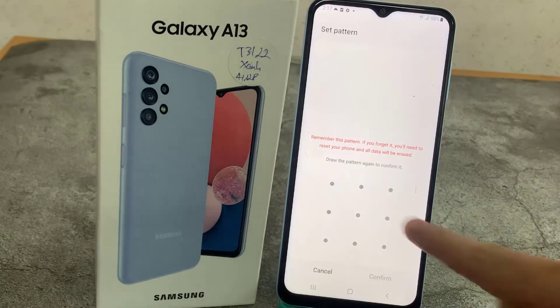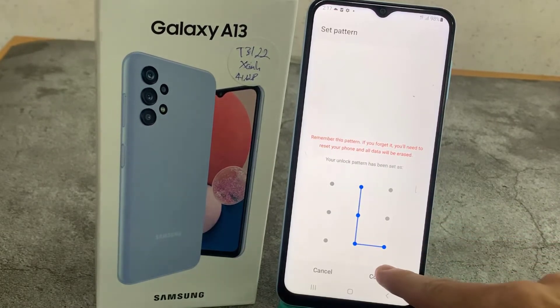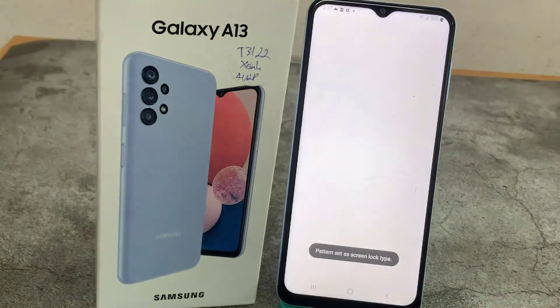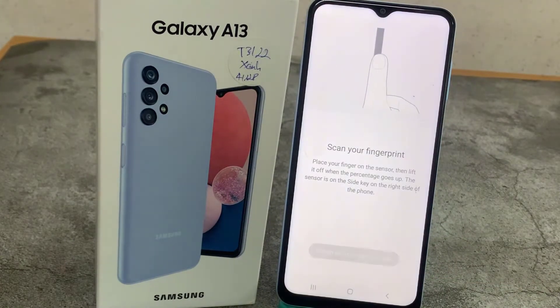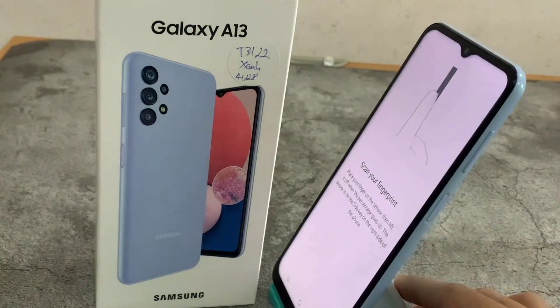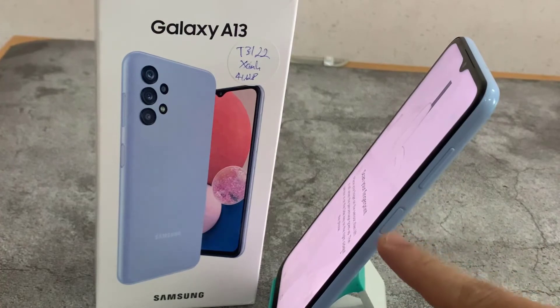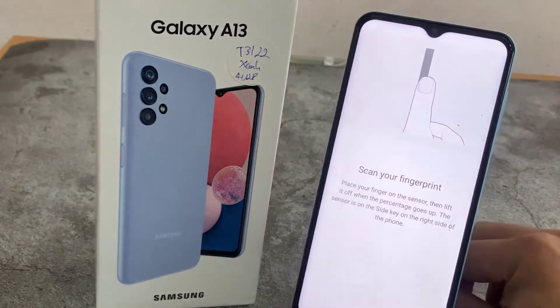Let me draw it, tap on Continue, redraw it, and confirm. Now we have to scan our fingerprint. We have to put the finger on the sensor, which is located on the side of the device on the power button exactly.